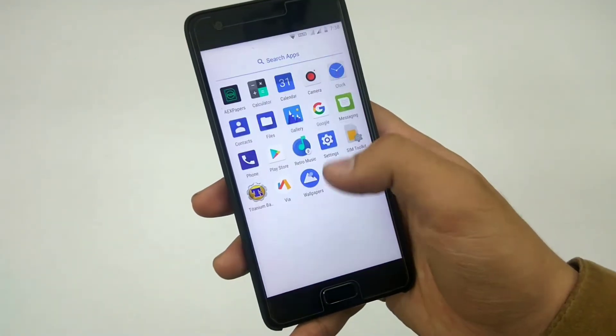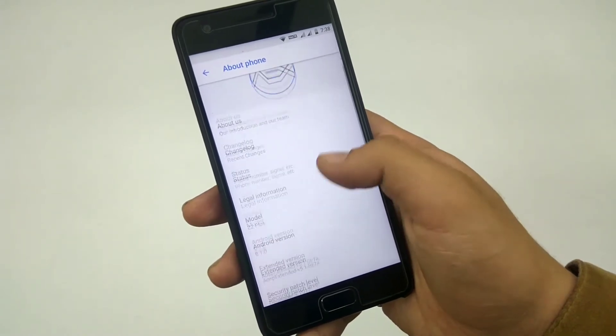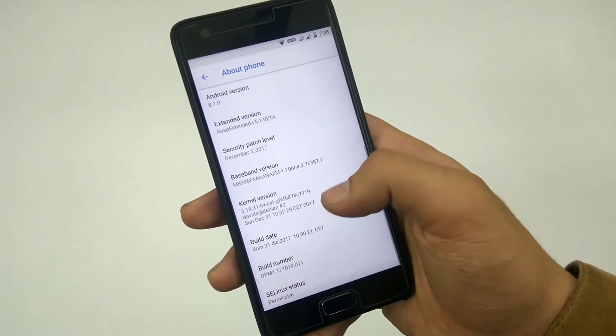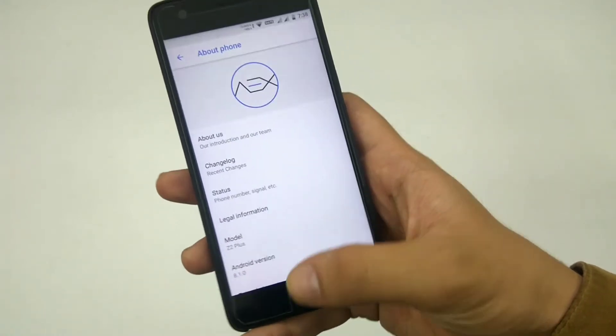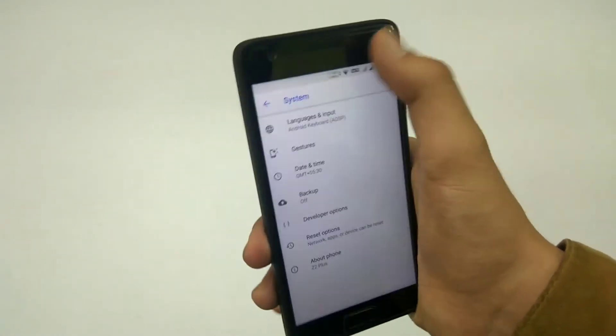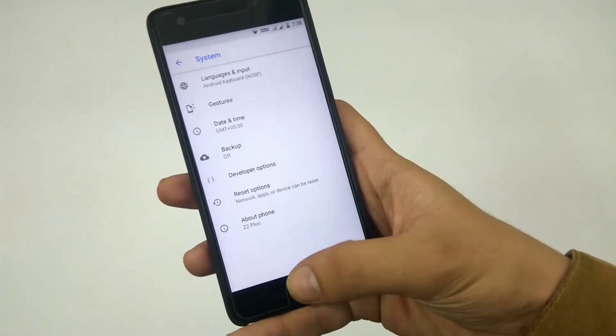This is how the ROM looks on first boot. I've already set it up. It's based on Android 8.1.1 and as you can see I'm on baseband version 1.76, which is the latest one. You have to be at least on version 1.70, and if it still gives problems related to network, you have to update.